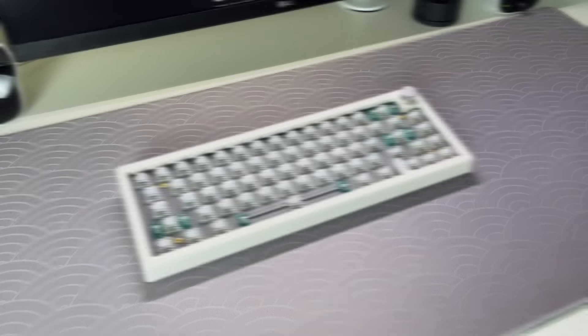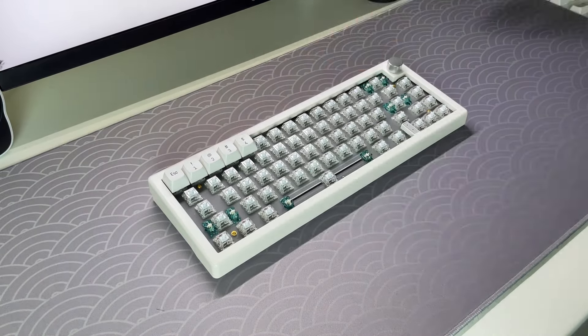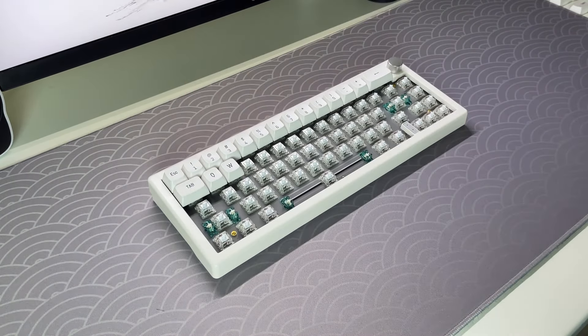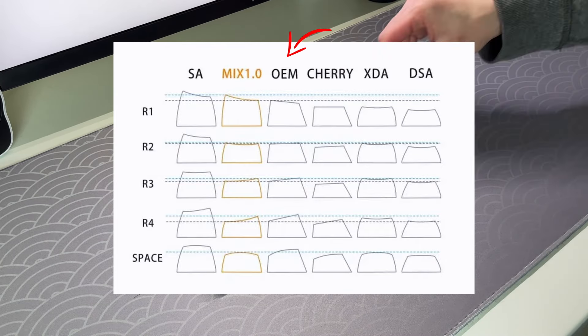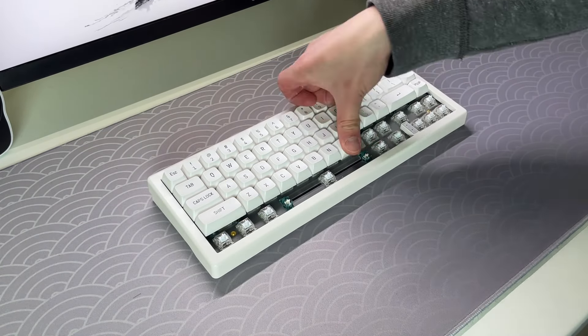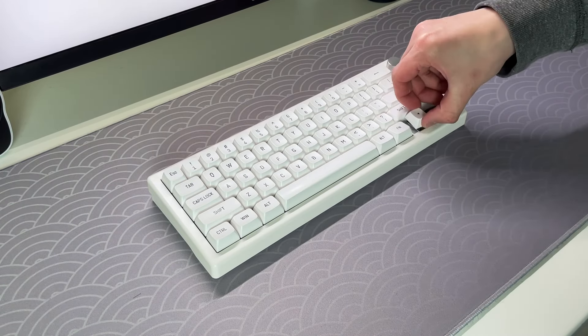To top it off, I have a set of white MSA profile keycaps. Keycaps come in different profiles and materials. You'll find OEM profile keycaps on the majority of keyboards, and here is a diagram of the different types of keycaps you can get. As for material, I would recommend PBT keycaps rather than ABS, as PBT keycaps are far more durable.